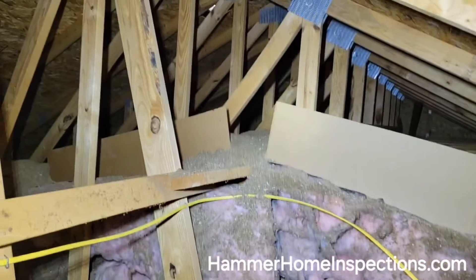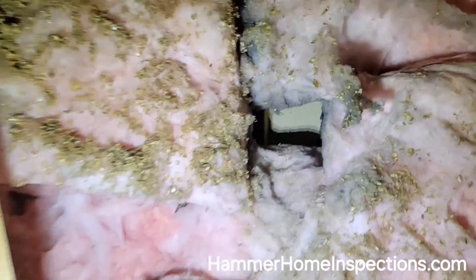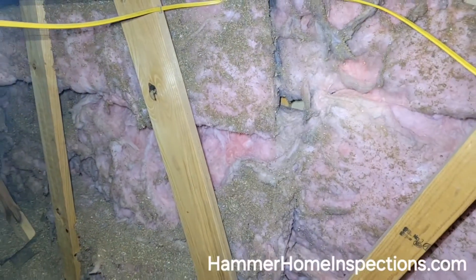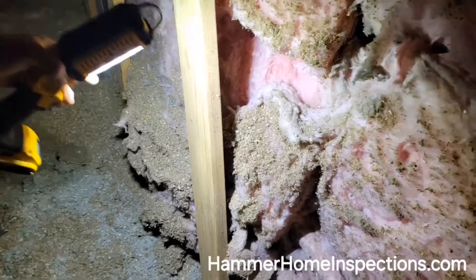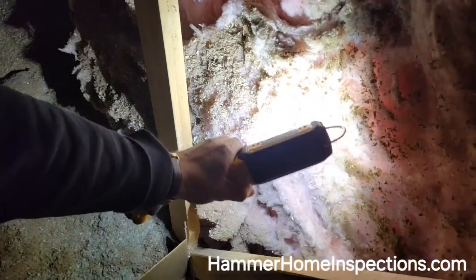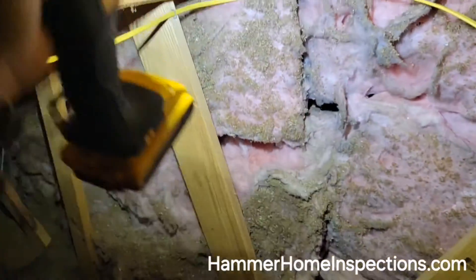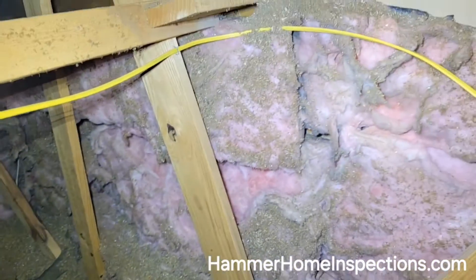Okay guys, here we are in the attic space — this is that vaulted ceiling and the vertical wall. I'm standing in the garage portion and you can see what I was talking about: holes in the insulation. Here's a big gap — there's the sheetrock, you can see the stud — so big energy loss. If I shine my light this way, you can see at the bottom that the fiberglass batt has pulled away. All this cold air from the garage is migrating right into this point, and that's why my thermal image was showing much colder spots down below where the cold air is entering. That pattern indicated we had fiberglass that had pulled away.